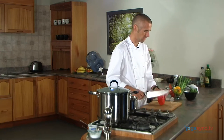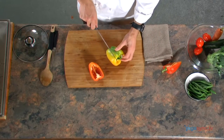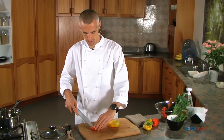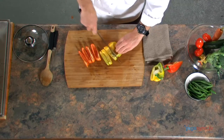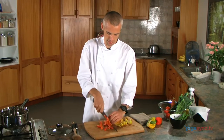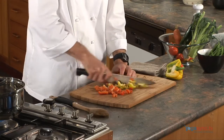I'll chop up some capsicum — I've got one red, one yellow, and I'll use about half of each. Quinoa is often known as the mother grain because it's so extremely beneficial for you. In actual fact it's technically a seed, not a grain, originating from South America. It's a complete protein in itself, as well as being a carbohydrate. Being a seed, you can actually sprout it and eat it raw.